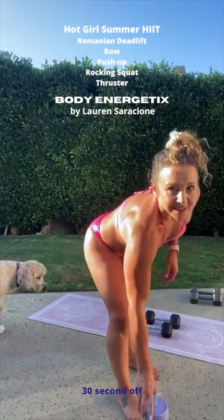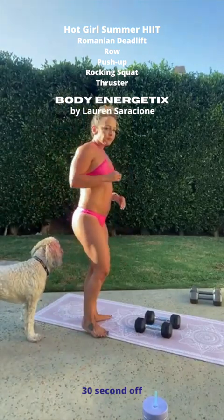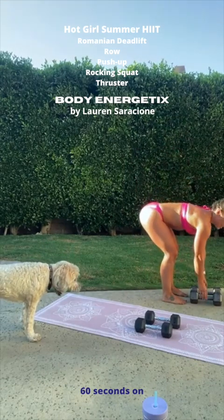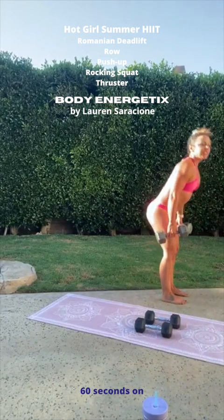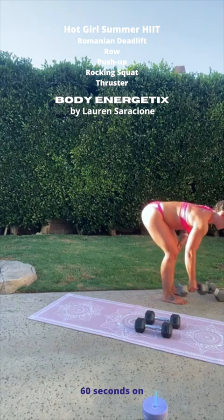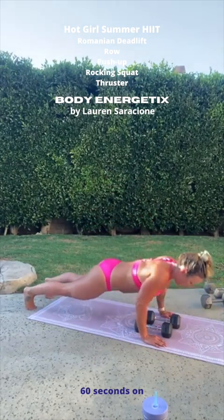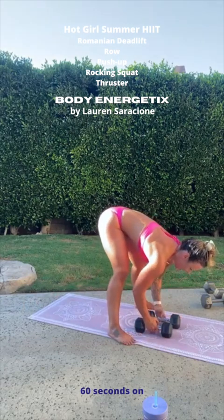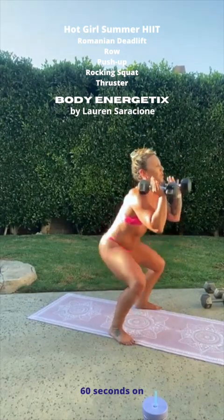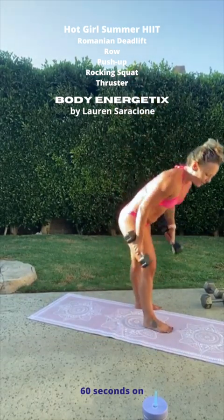Fifteen more seconds — this is so good. Five seconds, in three, two, let's go. Two deadlifts — one, two. Down to your deadlift, two rows — one, two. Bring those weights down to a push-up — one, and two. Stepping forward with the left leg, the right leg — the rocking squat. Drop your hips, stay down. Two squats — one, two. Two thrusters right into an overhead press — one, and two. We are so close to being done.